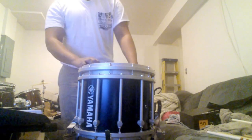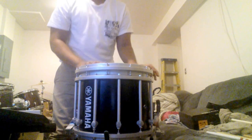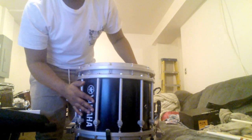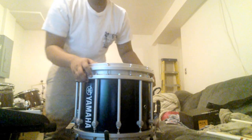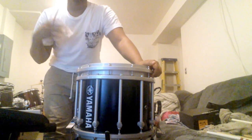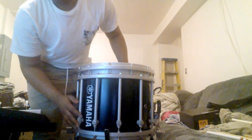The Yamaha Marching Snare is really nice and really big too. I didn't expect it to be so big when I opened it for Christmas — that's when I got it. The shell feels really nice and still has that sturdy, durable feel, and gives you that sound you'd want if you're doing corps-style marching or doing shows.